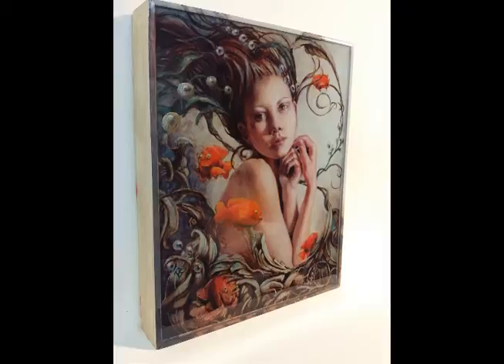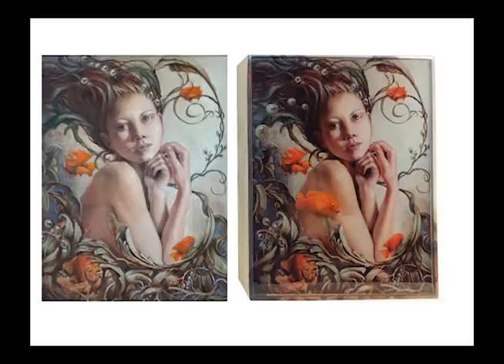Here is the result. The depth and the contrast came out absolutely fantastic. Let me show you the side by side comparison — on the left is the original oil painting, on the right is the finished Art Resin project.